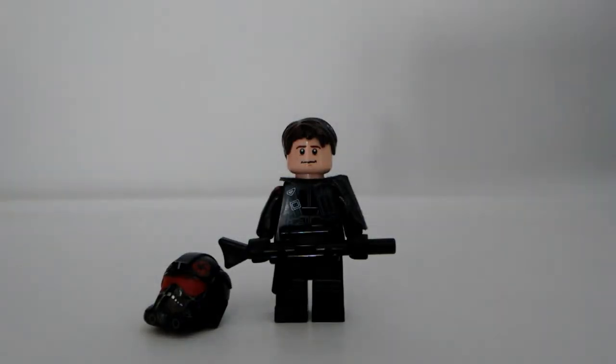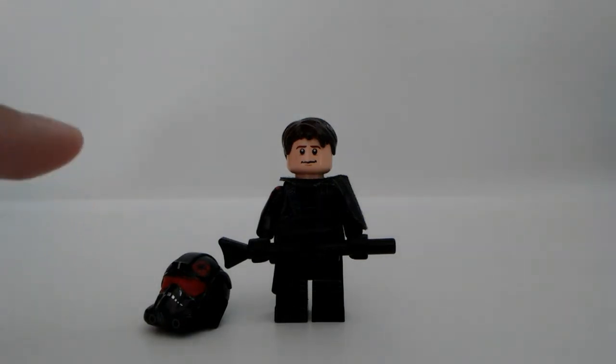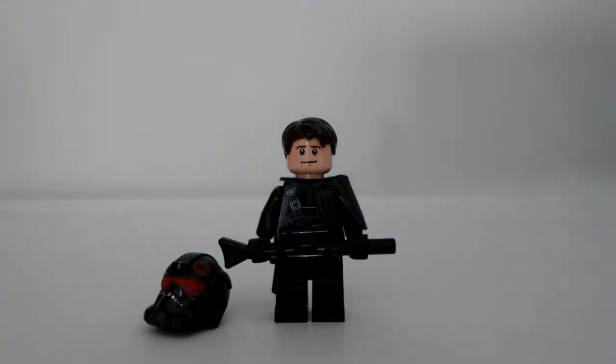Hey guys, welcome back to LEGO Star Wars Gamer. Today we're going to be taking a look at another custom minifigure — Del Miko, a custom that I made a little while back but just haven't been able to do a video on because I was working on other things.